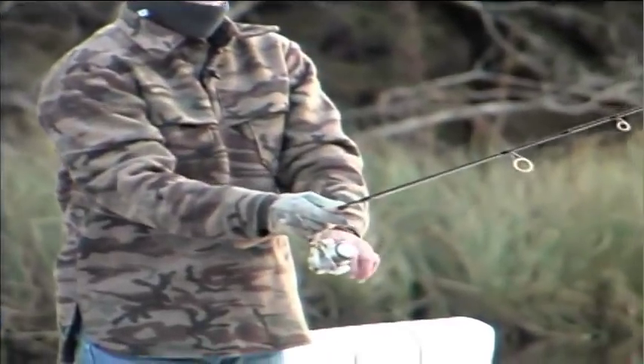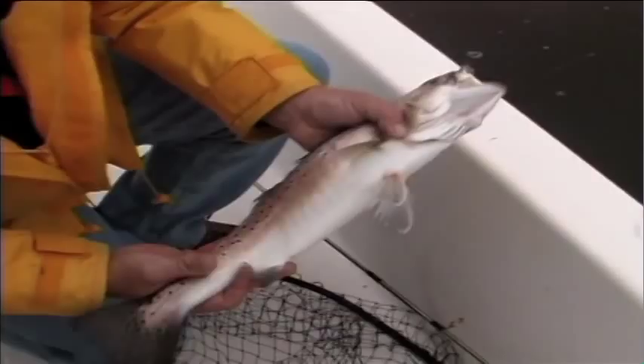Good morning everyone. The speckled trout bite has really been on and I know a lot of you are looking for new and different ways to prepare them. Recently Chef Ernie Dengene shared his take on trout almondine.